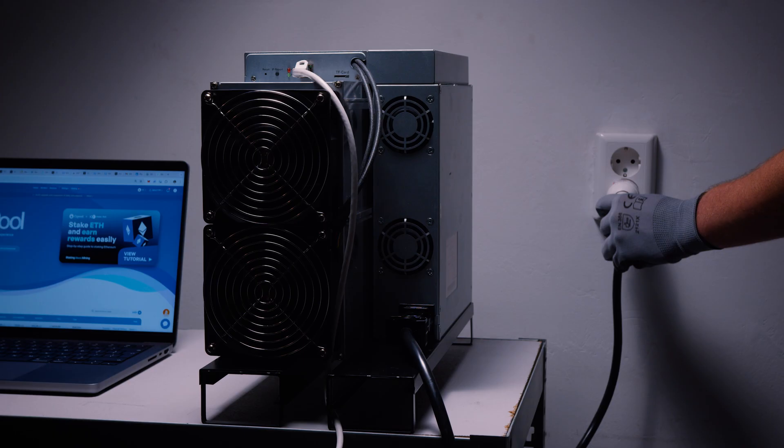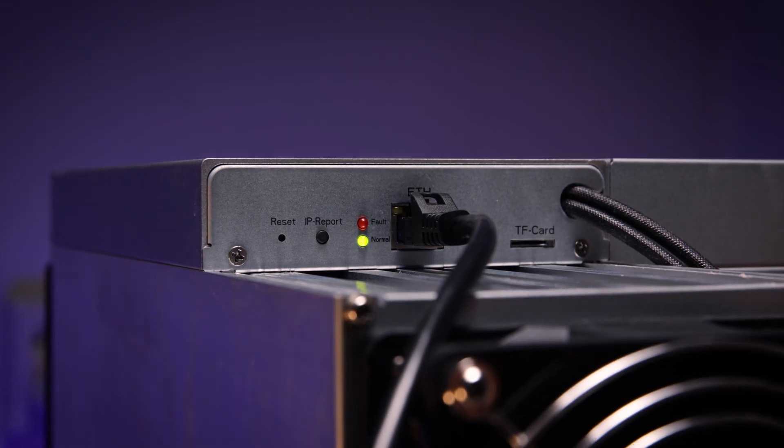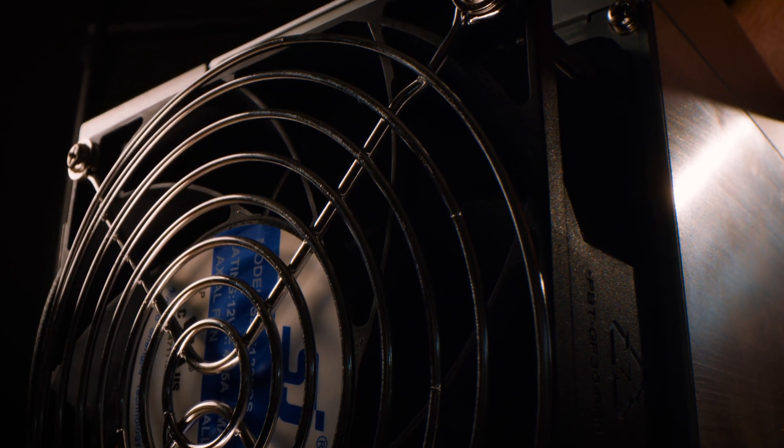Do you call yourself a Dogecoin or Litecoin miner? Share your Dogecoin and Litecoin mining experience — I'm curious to see what you guys have to say. Follow our social media channels to keep up to date with our giveaway events. Thank you for watching, and see you in the next one. Bye bye!